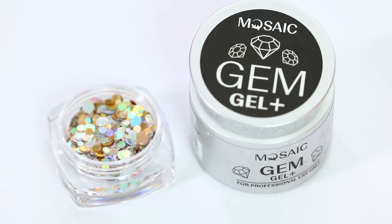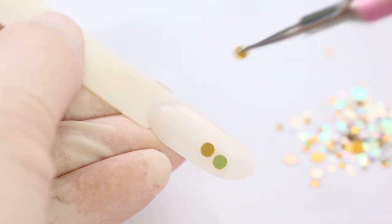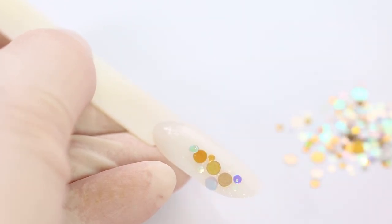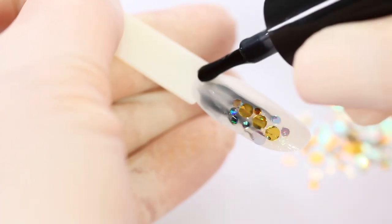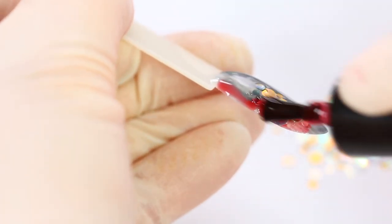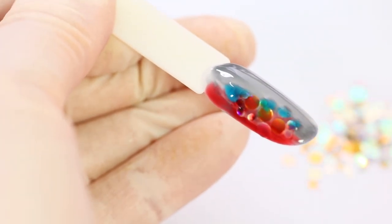To apply confetti glitter, I use Gem Gel Plus. Fix it in the lamp for 10 seconds and overlay with a color of your choice. Don't be afraid to use more gel because it's self-leveling.